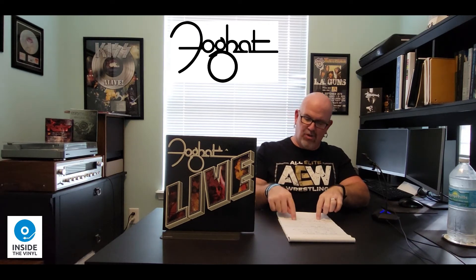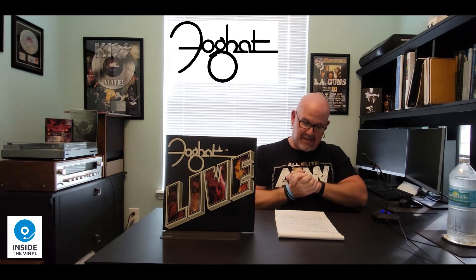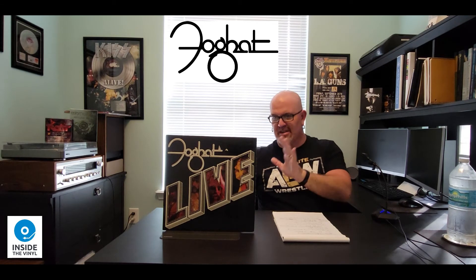The band members at the time did contain three original members: Lonesome Dave Pevert on vocals, Rod Price on guitar, Roger Earle on drums, and Craig McGregor on bass guitar — he joined the band after the recording of Fool for the City, which was a couple albums before this. So you do have three-fourths of the original band. Again, this is their biggest album. One thing I've always thought was crazy about Foghat is the fact that they're a very American boogie — and sometimes even somewhat Southern rock, maybe somewhat Detroit rock — but this is a British band, and nothing about their music, in my opinion, says they're a British band.